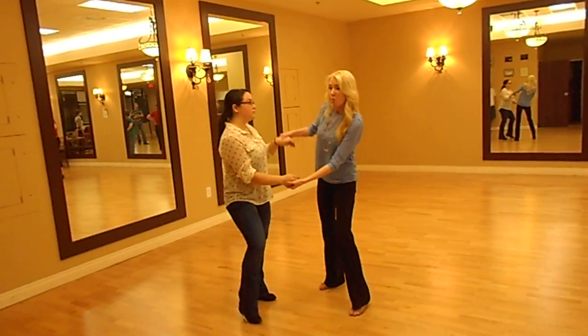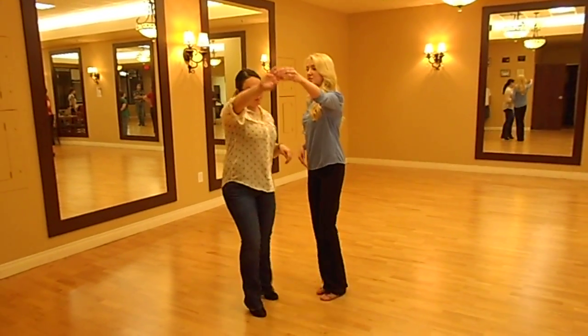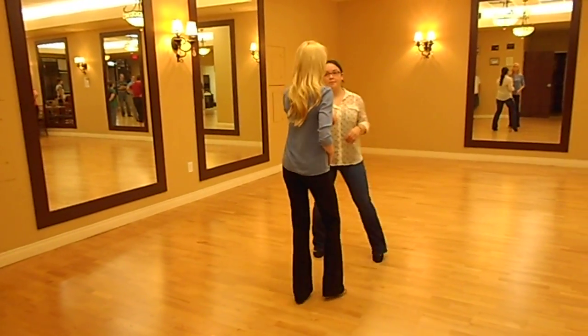We have to keep going quick, quick, quick. Rock step. One, two, three. One, two, three. Give our lady an outside turn. One, two, three. One, two, three. We bring her back in. One, two, three. One, two, three.